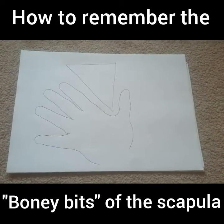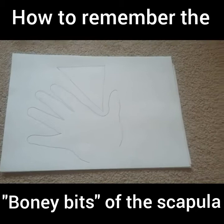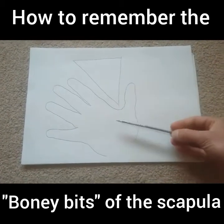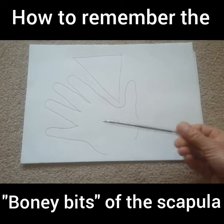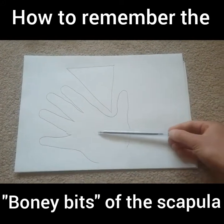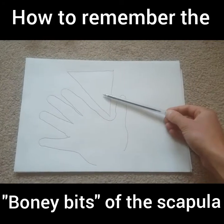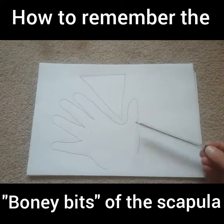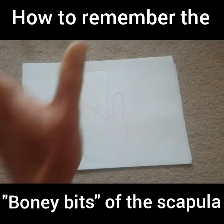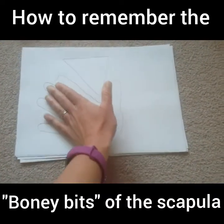Your hand and your scapula are linked. Here's a way you can remember all of the bony landmarks of your scapula just by looking at your hand. The beauty of this is that when you go into your exam, you're going to have your hand available to you even though you can't see your scapula because you're looking down at the exam paper. So it works like this: you're going to take your hand out in front of you.